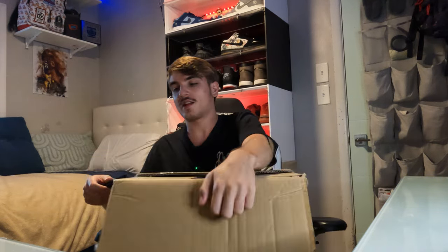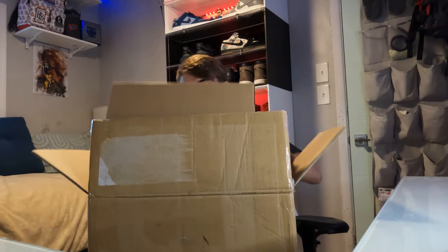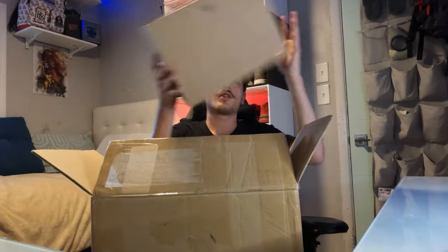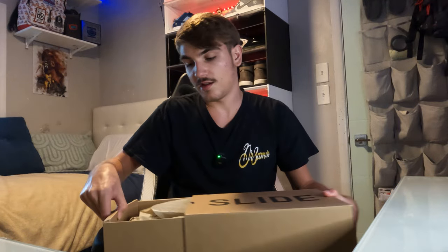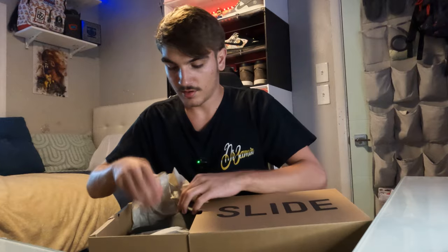Next box — it's a bigger box. I have a feeling I know what this is. Another good box I'm going to keep. Just one pair, nothing crazy, but good wrapping paper inside — shout out to the seller. The box is in super good condition, and I love when people wrap shoes so the box doesn't get damaged. Size 12, dark onyx colorway — it's a Yeezy slide, money size.